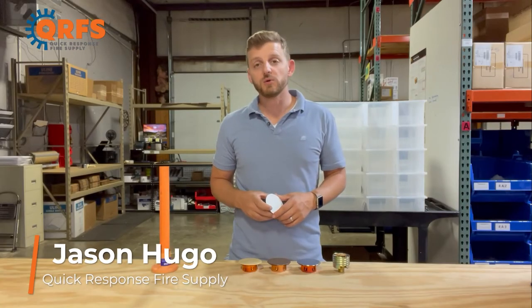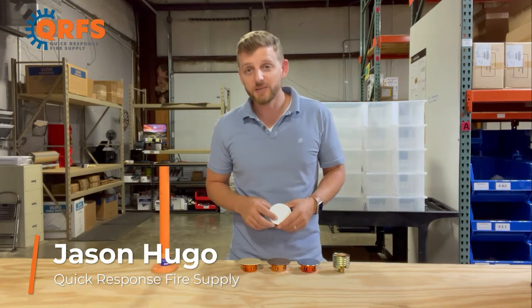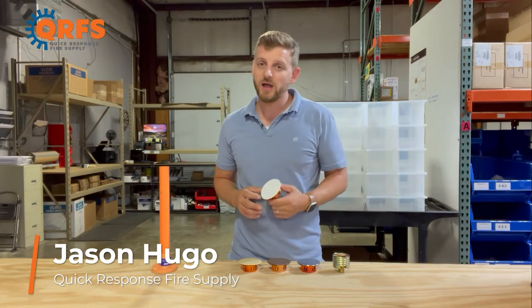Hi, my name is Jason Hugo with Quick Response Fire Supply, and today I'm going to introduce you to the Tyco LF2 cover plate.